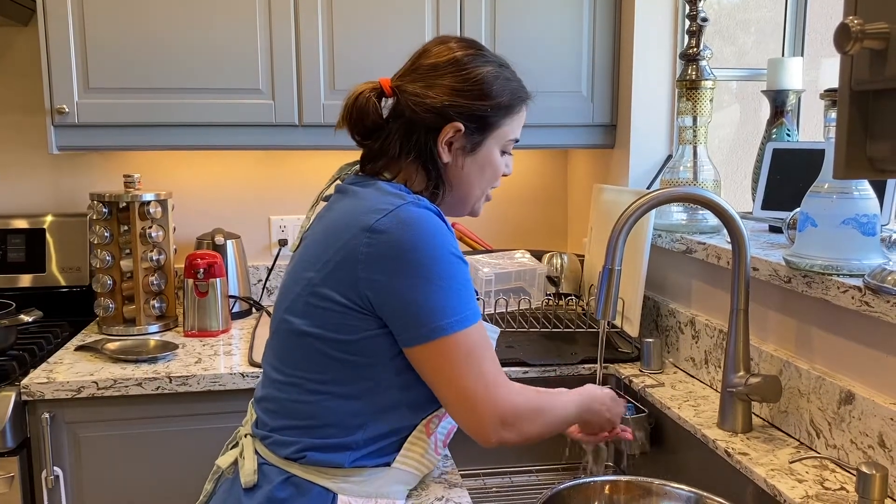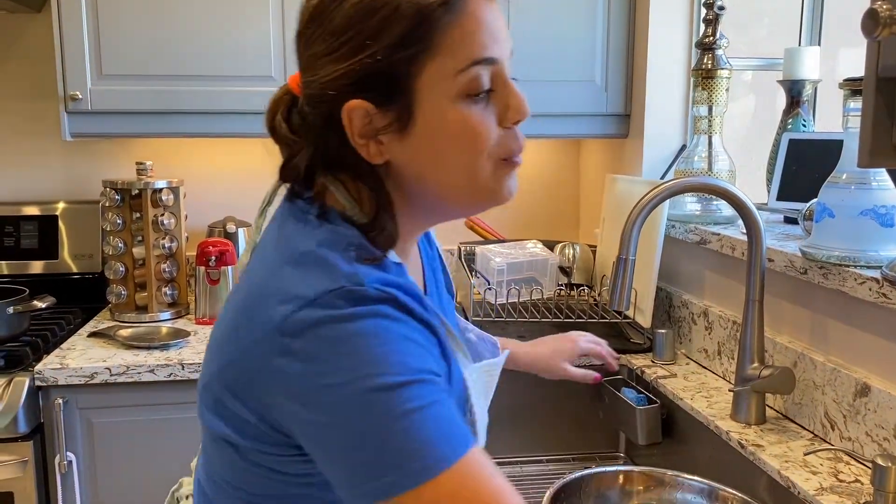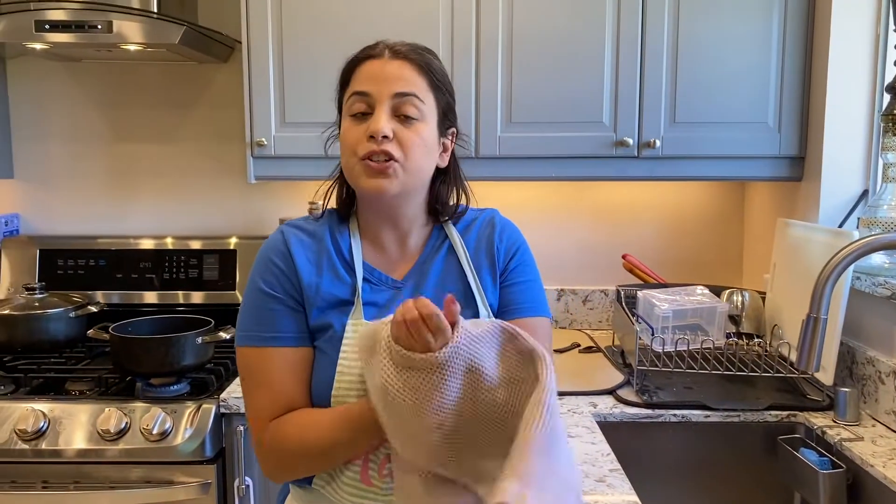Hey guys, welcome back to Orid's Kitchen! I'm Orid. Remember, I'm not a professional cook — I'm just a mom who likes to cook for the family and I just want to share it with you guys.